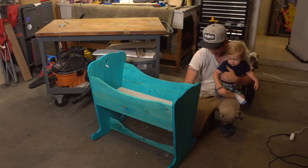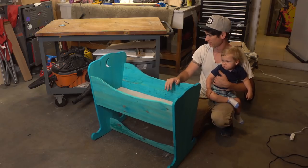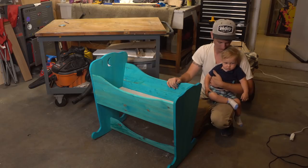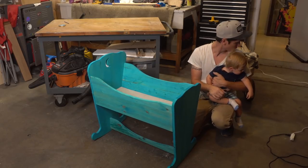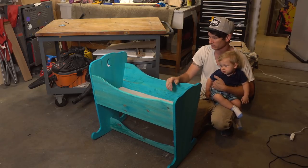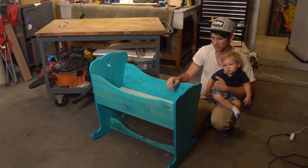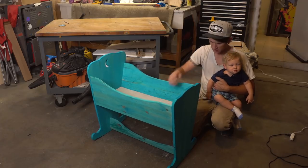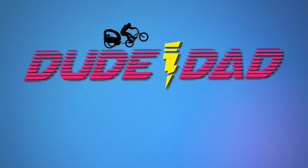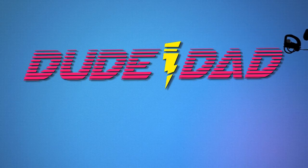I added a little cross brace in the bottom, put it back together, and here it is. I am pretty happy with how this turned out. I had to stop partway because Theo wasn't feeling well, so he's been hanging out in the wagon next to me. But the whole project cost about 50 bucks. Thank you so much for watching — if you like this video, please like, share, and subscribe. You can check out all our other comedy videos as well as our family vlog.